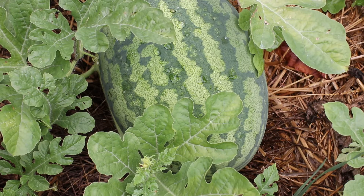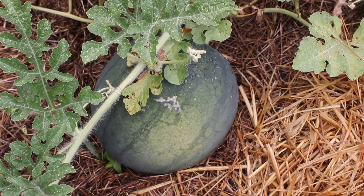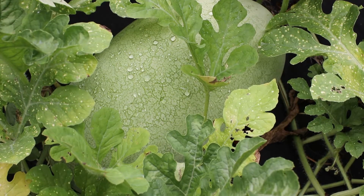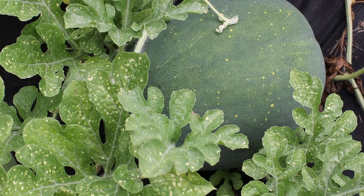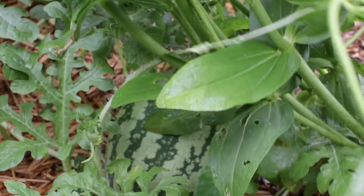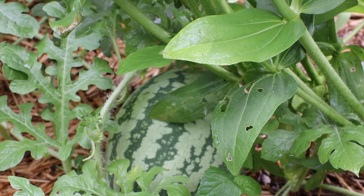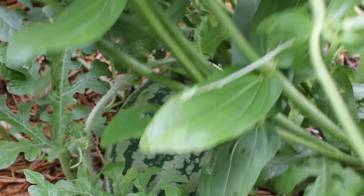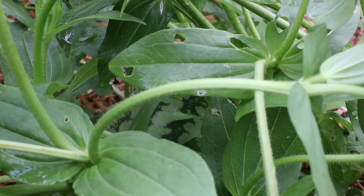Here's one — this might be Congo. This one is Blacktail Mountain. Another Alibaba. This one is Moon and Stars. And right back here, hiding under some zinnias, is a Klondike Stripe Blue Ribbon Watermelon, and this is probably my favorite watermelon of all time.